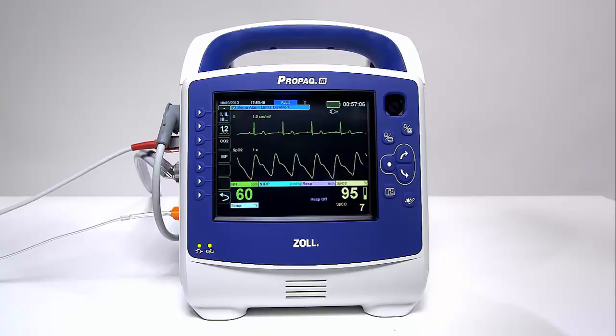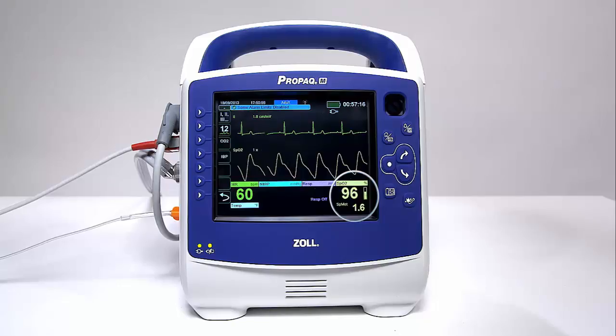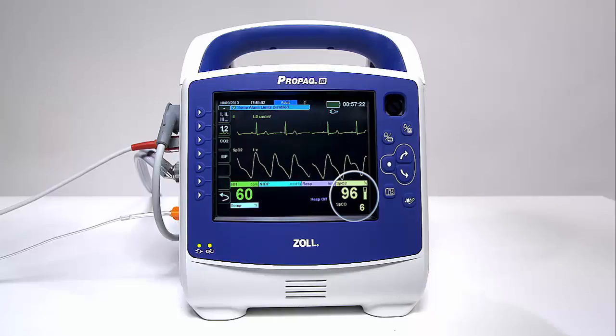It will automatically display the SpO2 value and the pulse bar in large numeric format, with additional co-oximetry options automatically scrolling in the lower portion of the SpO2 window. The SPCO and SPMET measurements will automatically appear and alternate underneath the SpO2 display.